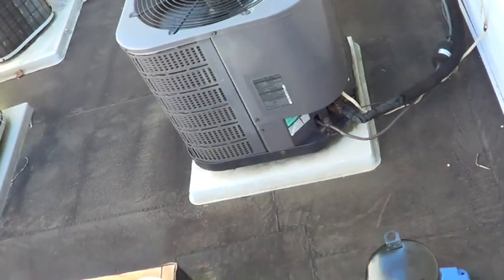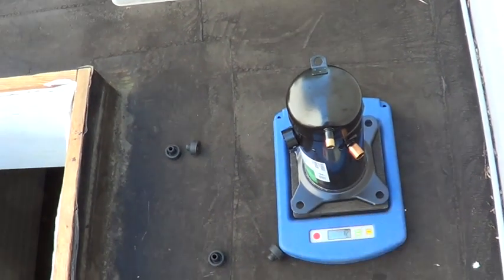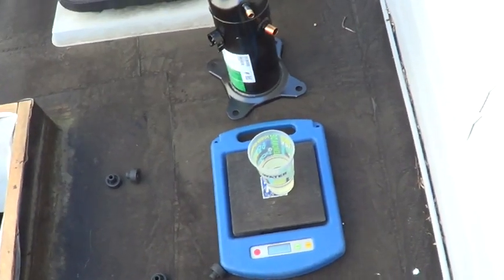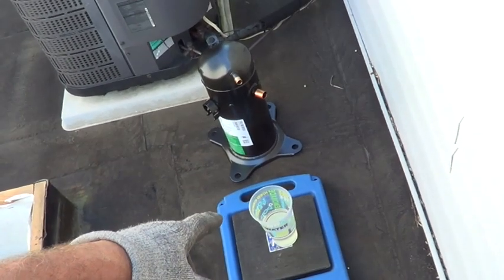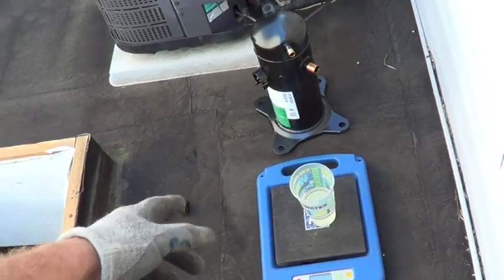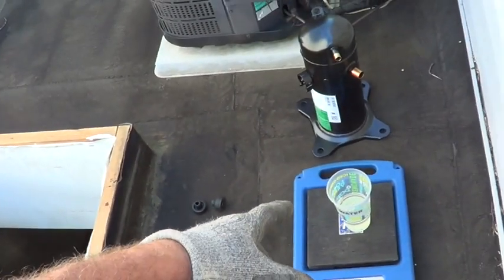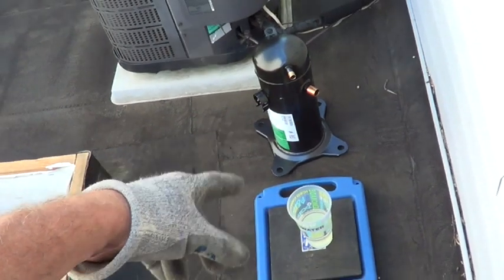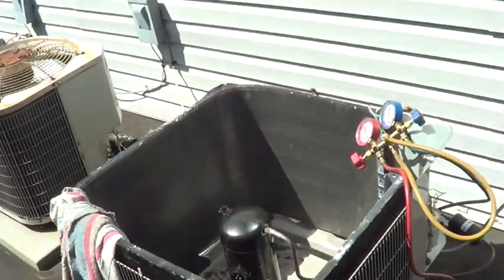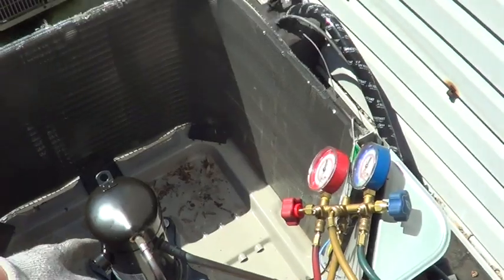Since these compressors are identical, I subtracted the weight of the new one with caps off minus the old one and I get 22 ounces. I pulled out 11 ounces of oil - let's say 10, allowing one ounce for the cup. I don't want to go the whole 20, so I'm going to pull out nine ounces from the new compressor, raising that number up to 20. I've unsweat the filter dryer, sweat in a new one, and the compressor is sweat in now.